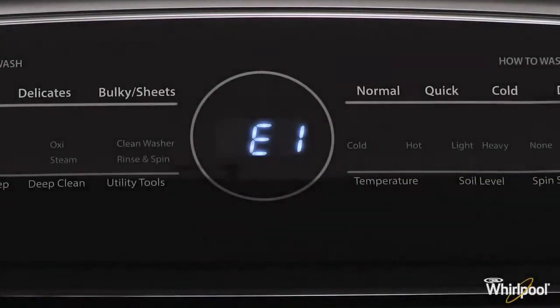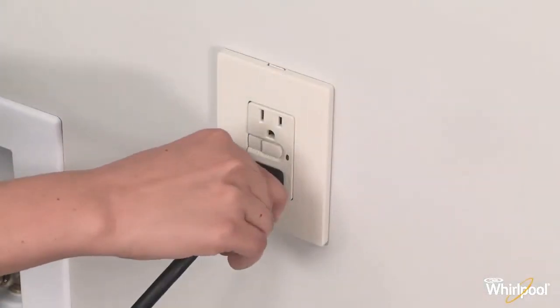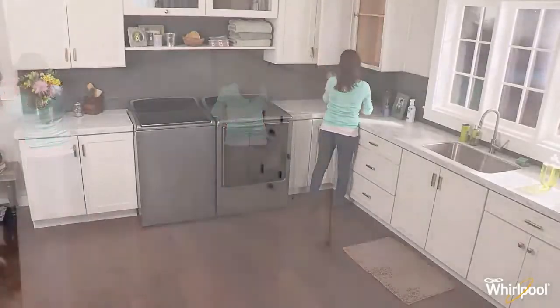This code on your console means your washer has detected an error and will require a reboot. Unplug the washer, wait for two minutes and plug the unit back in.